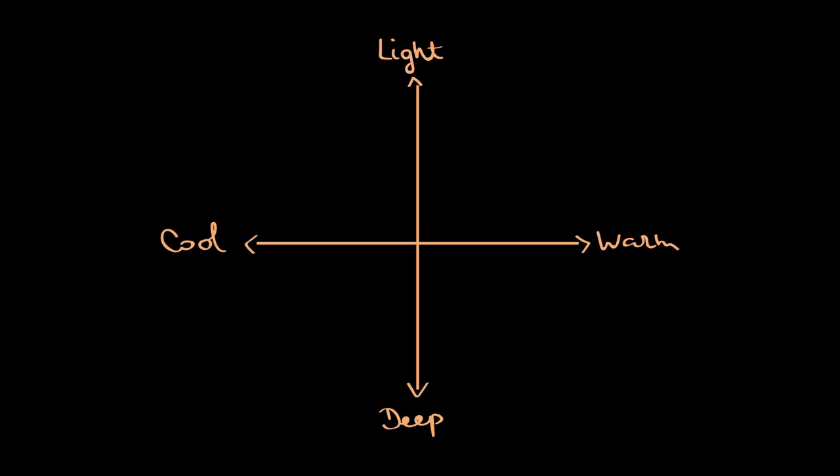You're either really cool or really warm. Once you know your undertone, the next step is to look at your features — the natural color of your hair and the color of your eyes. Overall, you'll be somewhere between very light, blonde with blue eyes, and very dark or deep as this method calls it. Deep would be black hair, black eyes. We have four parameters: cool, warm, light, and deep. Matching those parameters gives us four seasons.